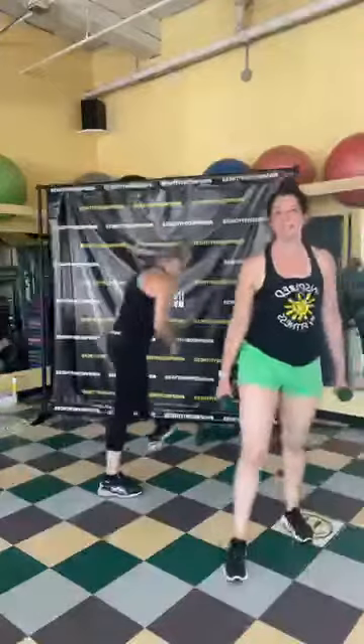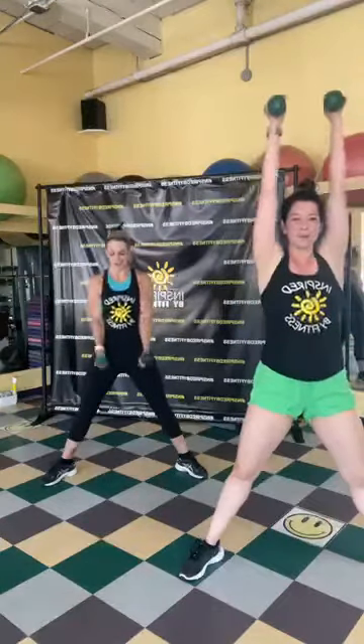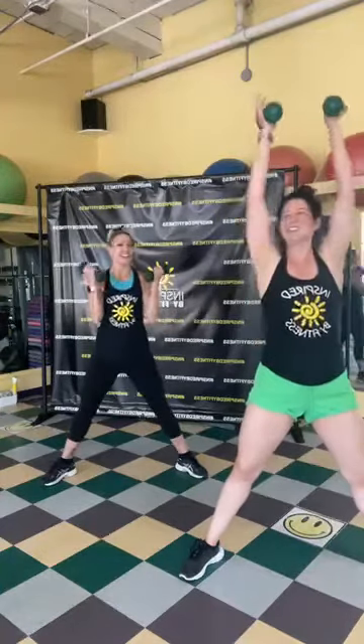We're going into our plié squat — hammer curl to press, or just a hammer curl. Keep going, team! Use your breath, exhale on the press, keep that core tight. Three, two, and one!